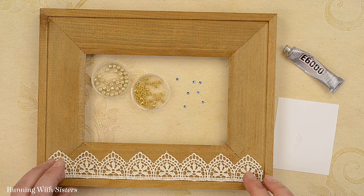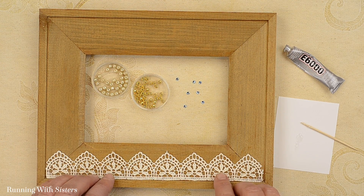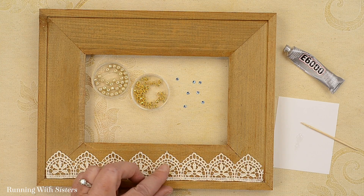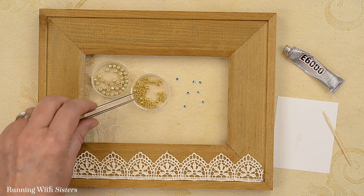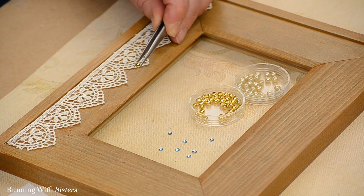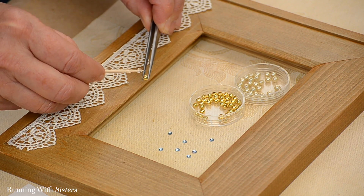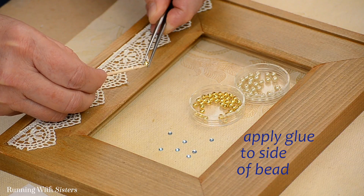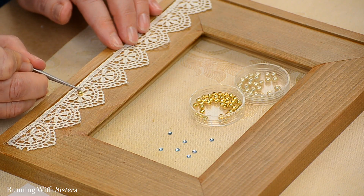The next thing we want to do — because we want to add a little bling to jazz it up so it's not just lace — we thought it would look nice to add some gold beads to the lace. We looked at the design and thought it would look nice to put a bead in the center of each flower. To do that I'm going to pick up the beads with the tweezers — a little bead handling trick — which makes it easier to get in there with the toothpick to apply the glue. I'm going to swirl a little bit of glue onto my toothpick, put the glue on the side of the bead, then set the bead down right in the center of that flower and push it into place.